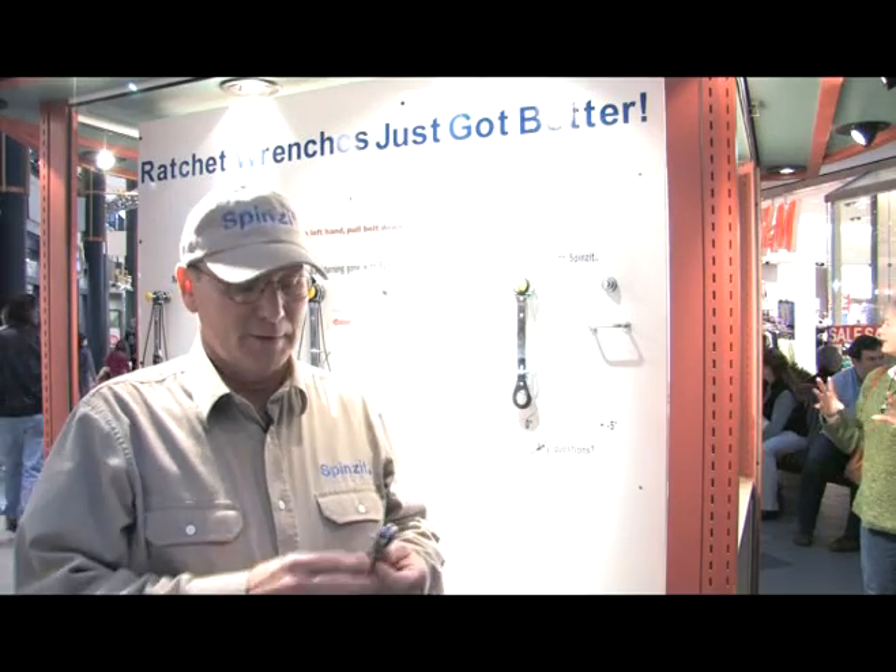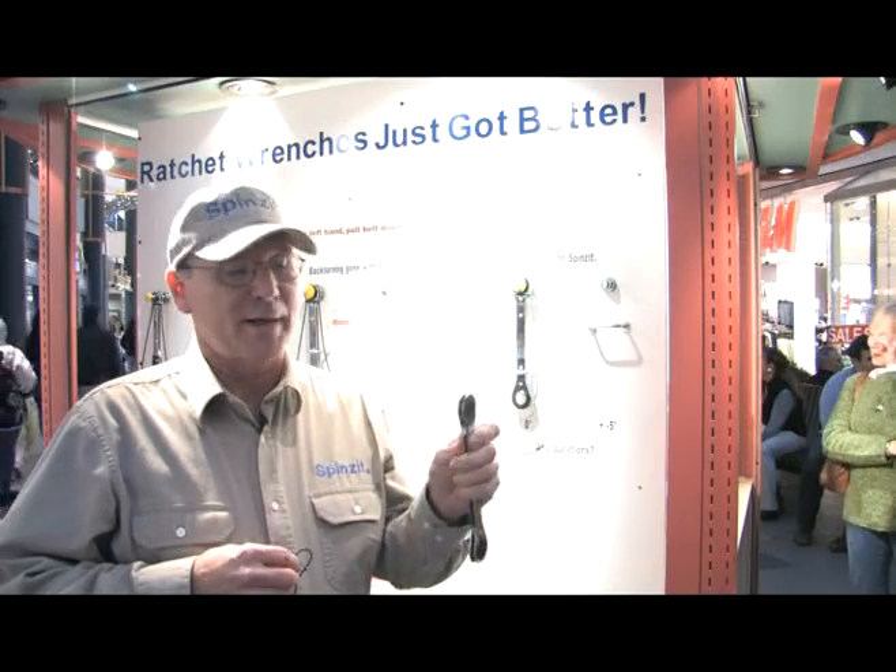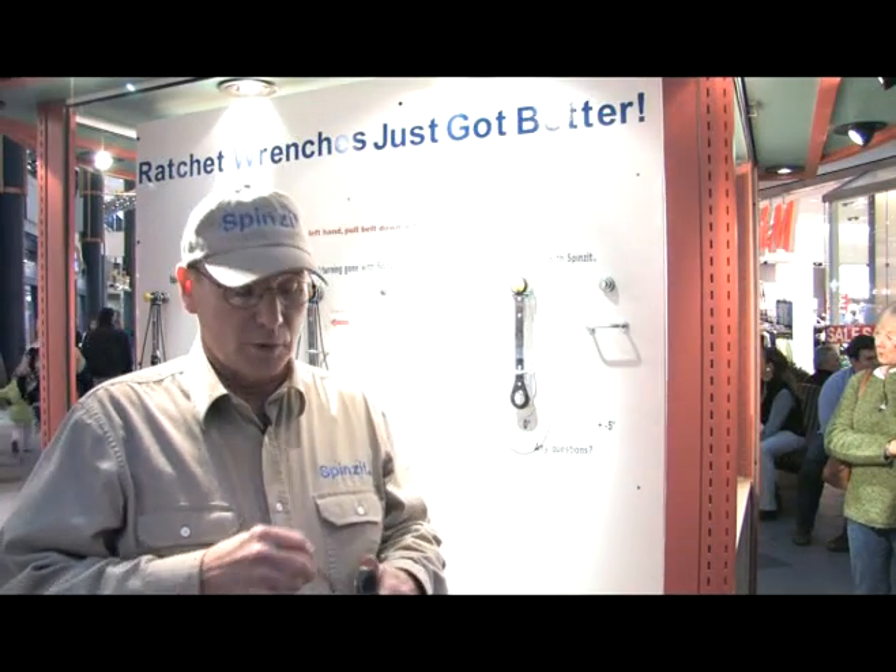Hi, I'm Tom Brovold with Spinzit Tools. I'm here showing you my new Spinzit belt that adapts any ratchet wrench, laminated style, that has the exposed gear into a high-speed useful ratchet wrench and much more.